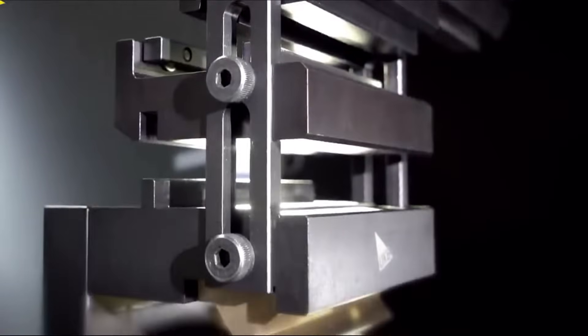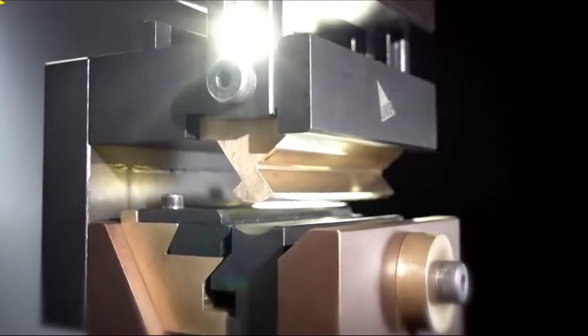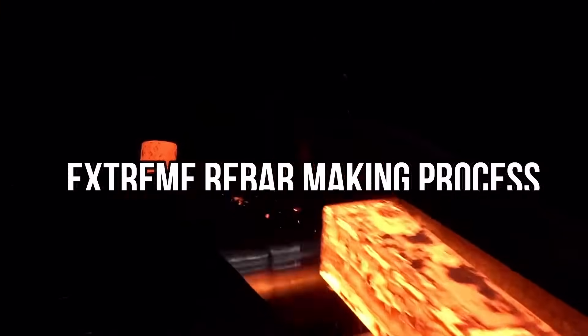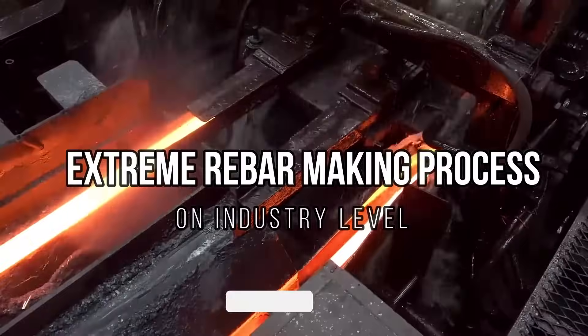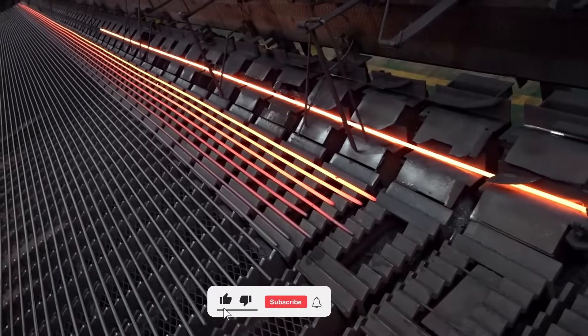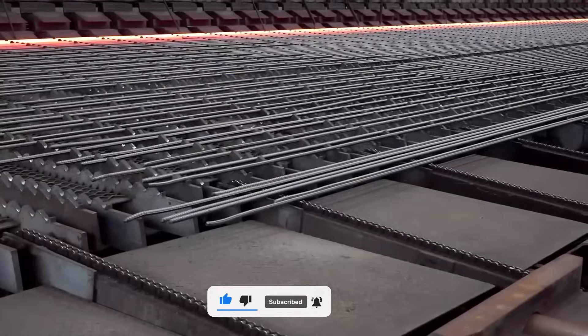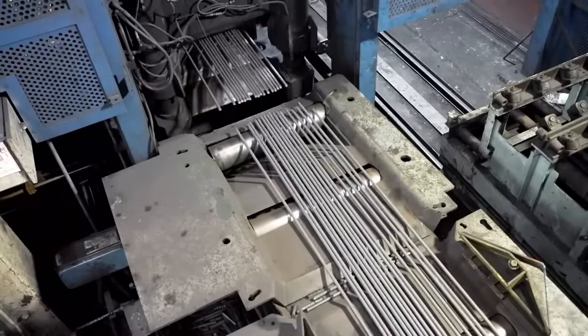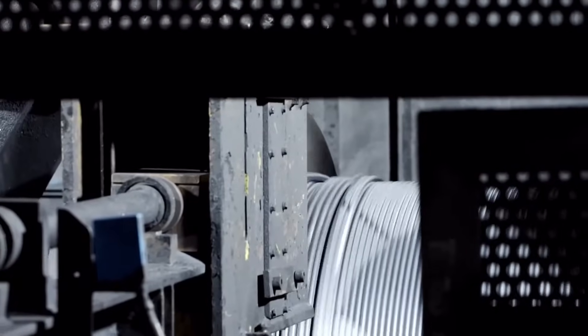Hello and welcome to our channel with new amazing and satisfying machine working video. In this video we will have a look at the extreme rebar making process on industry level. Before starting the video please make sure to subscribe to our channel and also press the bell icon so that you will be notified about all our latest videos on time. Let's jump into the video.